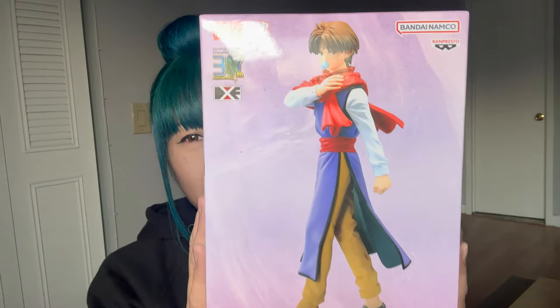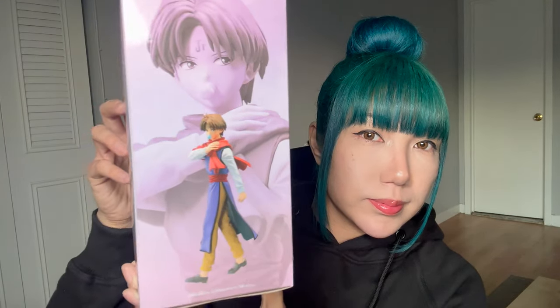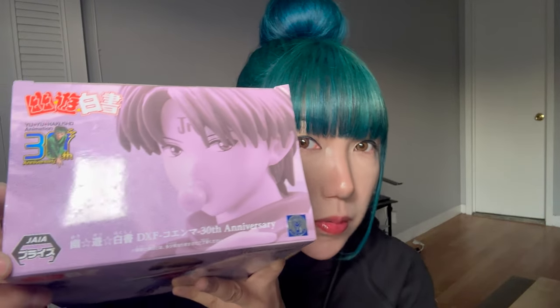So I already took it out of the brown box and this is how it looks like. It comes in this package. It's pretty cool! So this is the 30th anniversary of Yu Yu Hakusho. It's by Jaya. For this, I paid $20. It was actually on sale on Amazon, so originally the price at the anime store was $26.90. So I saved some money.